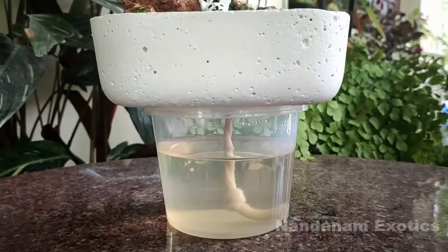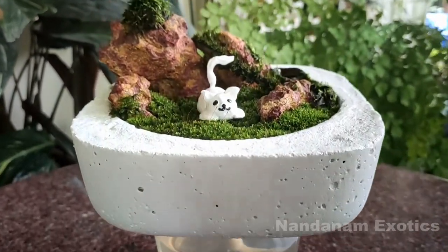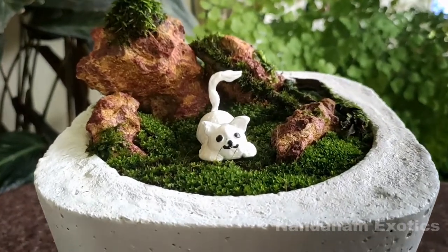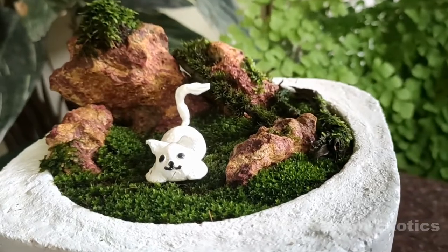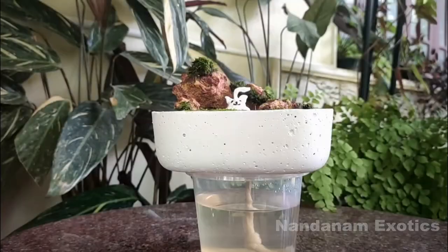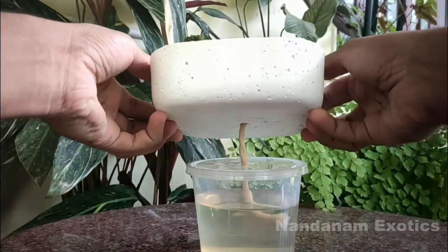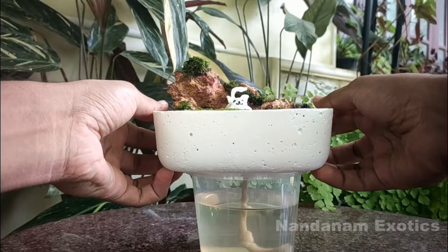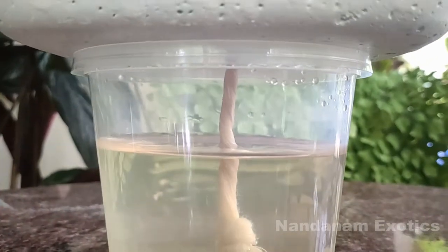The first and foremost factor you should keep in mind while growing moss is to always maintain moisture. If you're doing this inside a terrarium it's much easier to maintain humidity and moisture, but when you plant it in a flat tray like this it's easy to dry out. That's the reason why I have given it a reservoir with a wick to maintain the moisture in the medium.